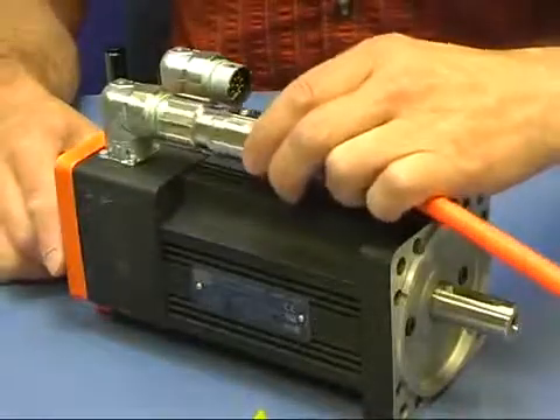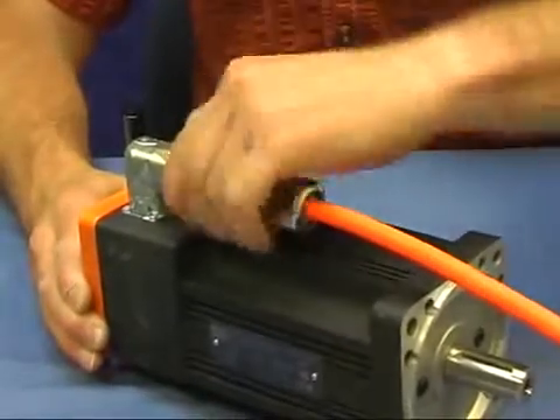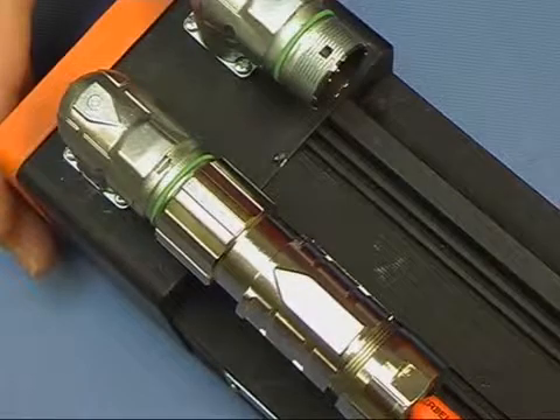We can now merge the cable connector and the connector on the server drive. Watch out for the arrows on both connectors, which indicate the right mating position.